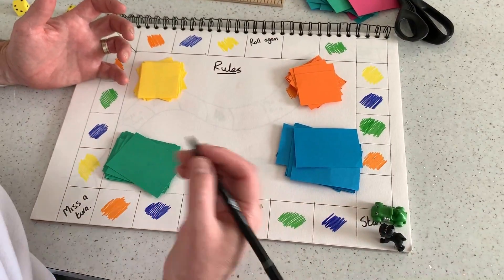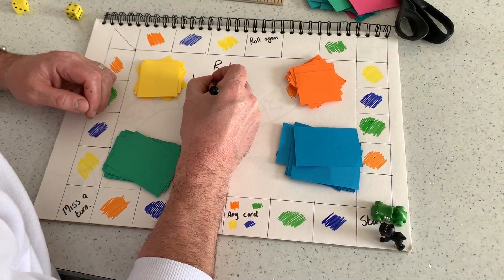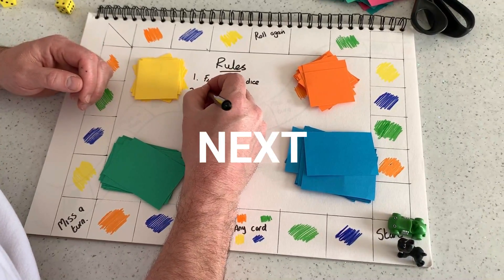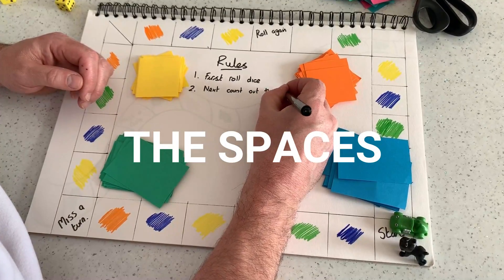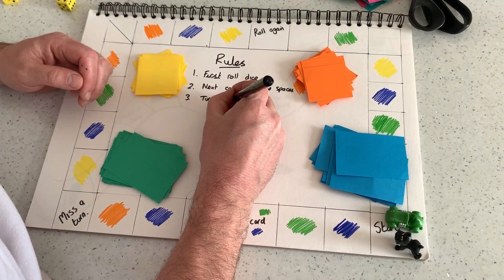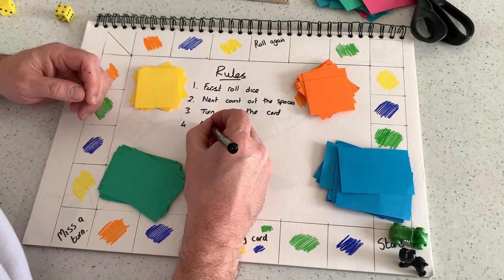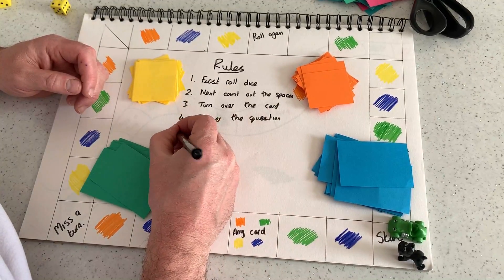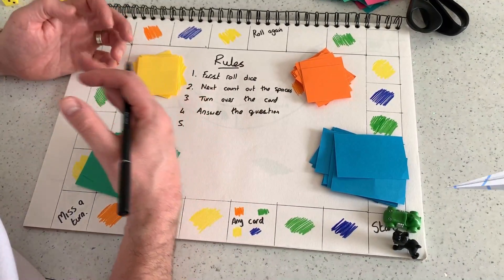There are lots of great time words that you can use when writing your rules. For example: first, roll the dice. Next, count out your spaces. Turn over the card and answer the question. In our game we decided that we would keep the card if we got it right, and the winner would be the one with the most cards at the end.